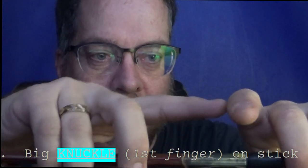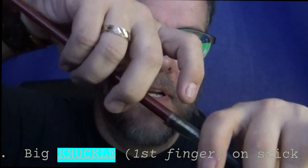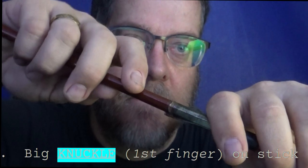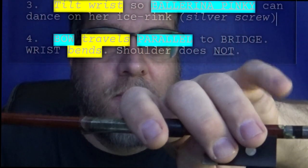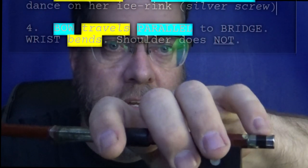Now we take our big knuckle and put it on this part here — put it on the stick. And now we take our pinky and our wrist. We're going to tilt our wrist, and our pinky is going to hang out on the stick, sort of like a ballerina dancing on the ice rink.